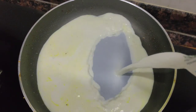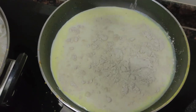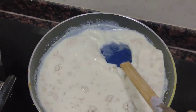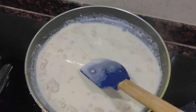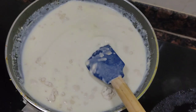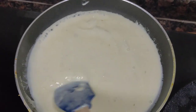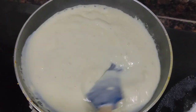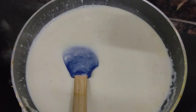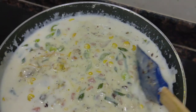Alhamdulillah, the white sauce is made in the pan. Add 1 tbsp of salt and 1 tbsp of butter. Add to a thick consistency. Add 2 tbsp of spice, chili flakes or pepper powder.